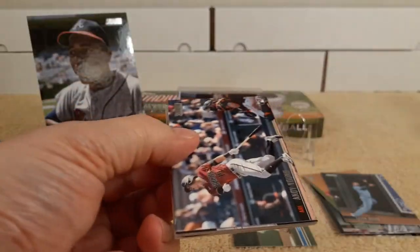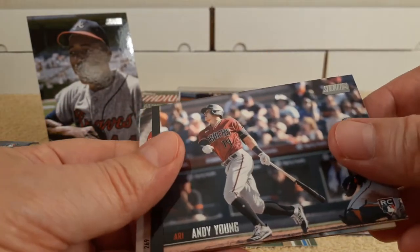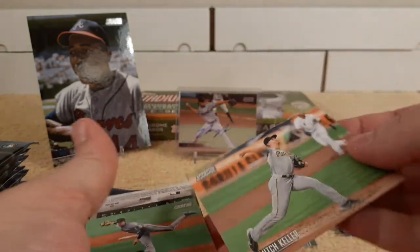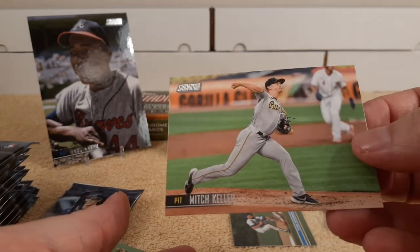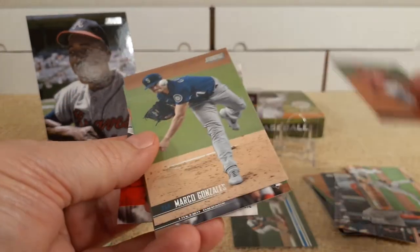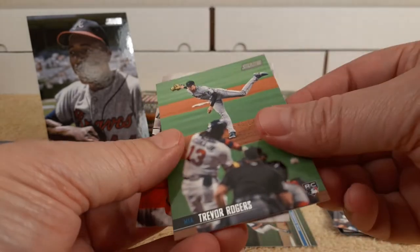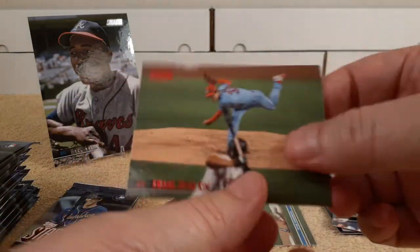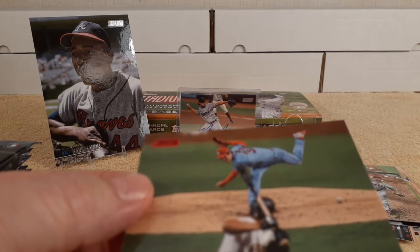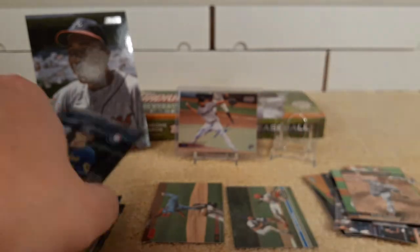Andy Young, rookie card. Nick Sanzel. Another backwards card — Mitch Keller. We have Chris Davis, Marco Gonzalez, Trevor Rogers rookie card, Dylan Bundy. And it's a red parallel. So it's a red parallel — I'll put the parallels over here and the inserts there so I can separate them out.